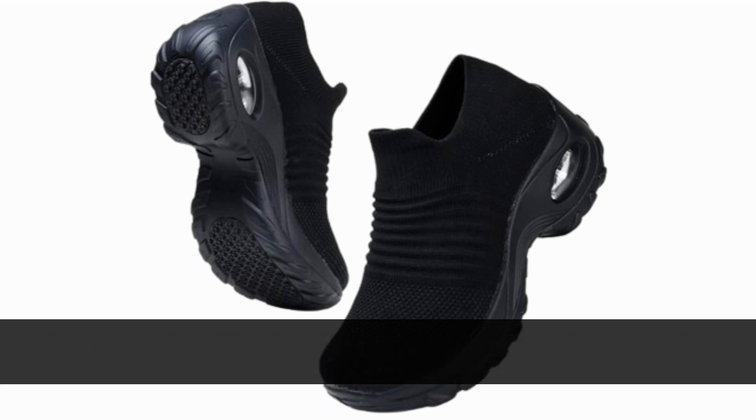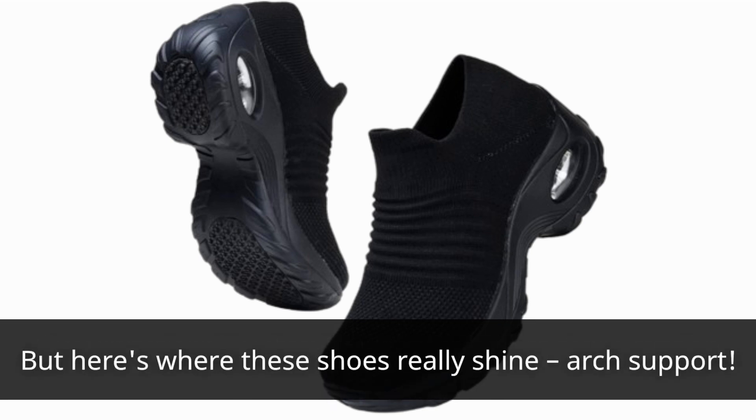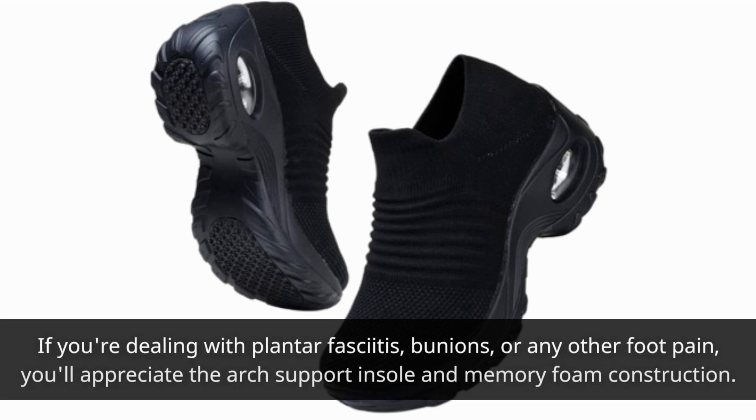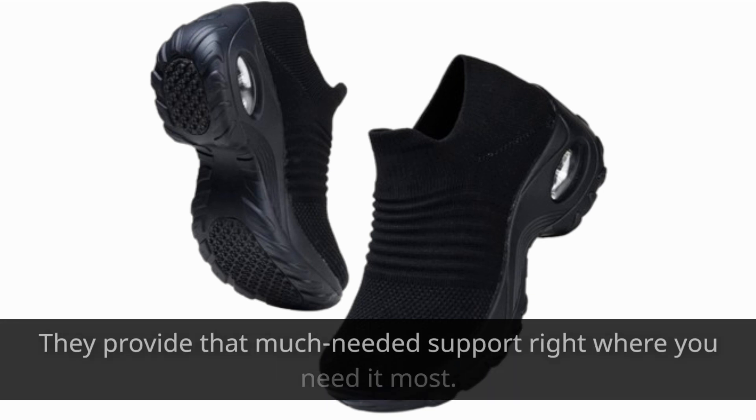But here's where these shoes really shine: arch support. If you're dealing with plantar fasciitis, bunions, or any other foot pain, you'll appreciate the arch support insole and memory foam construction. They provide that much-needed support right where you need it most.